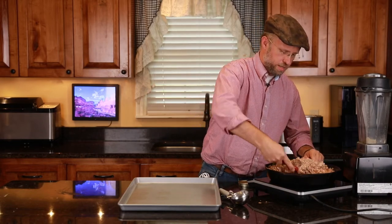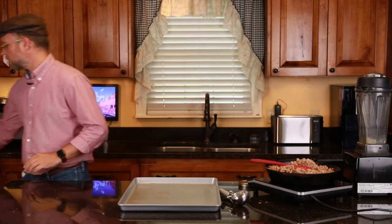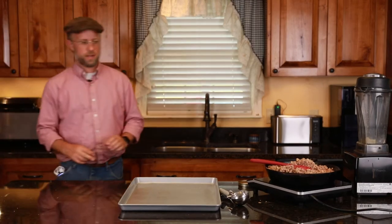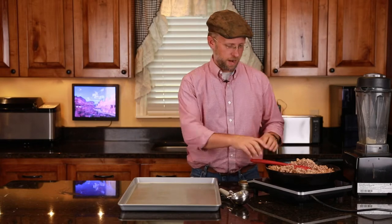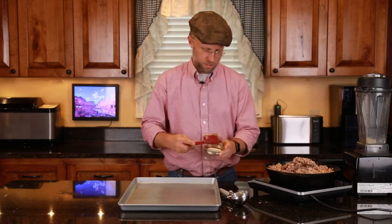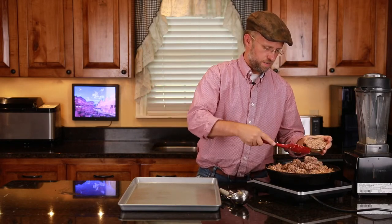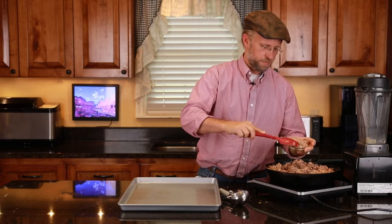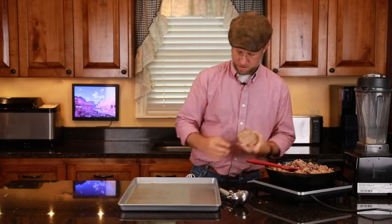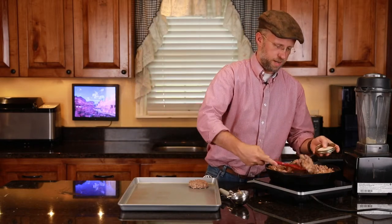So 350 degrees — and we've already got it preheated. That will be ready for our patties as soon as we get them in. I'm just going to put this in here as such, give you an idea of what I'm talking about. And then I'm just going to put it on there like that. Boom, we've got it. It's that easy.